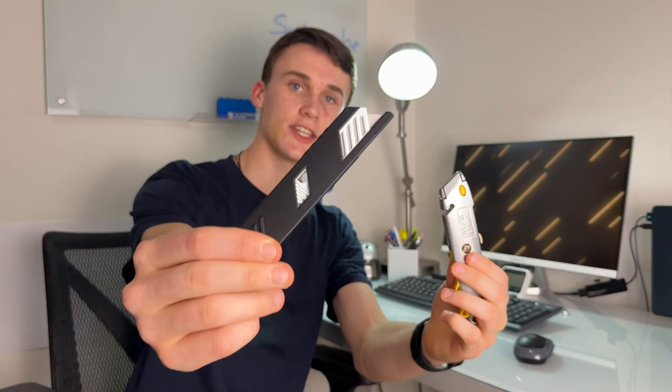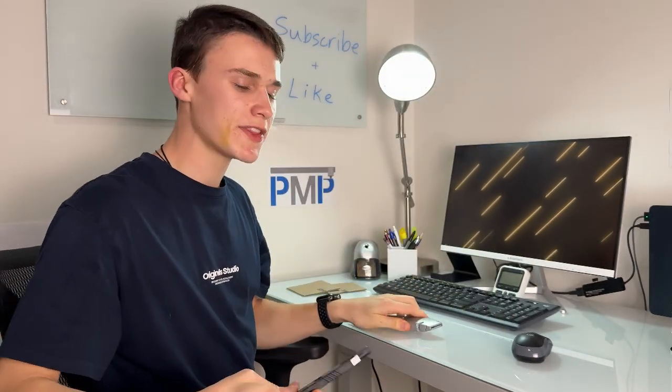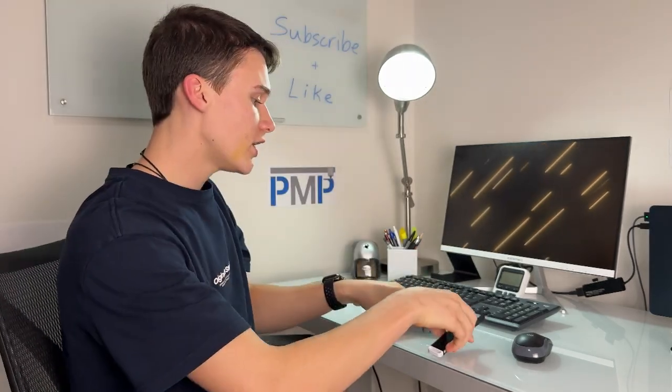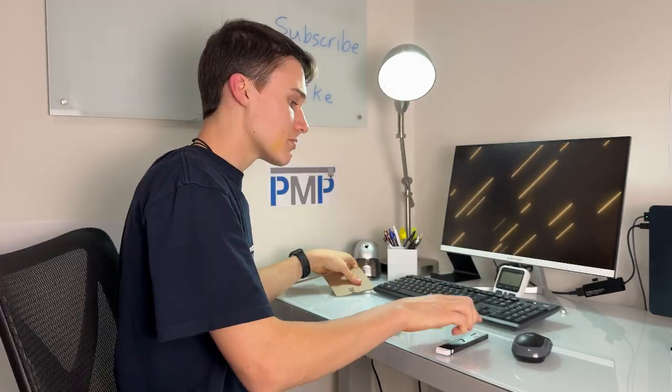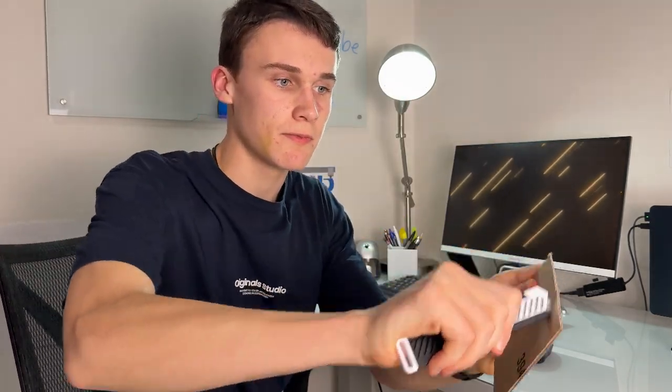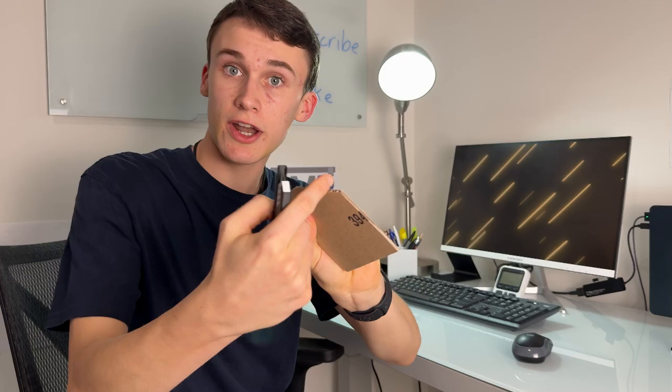The next tool we have are utility knives. This is a 3D printed one and this is a regular utility knife. The cool thing about this 3D print is that it actually utilizes a real blade. Both of them cut things pretty well — they even cut this one right in half.